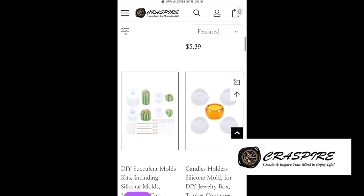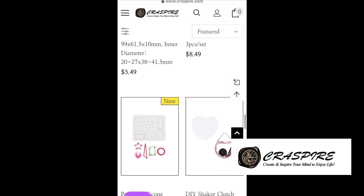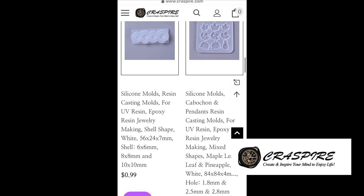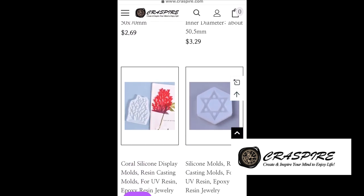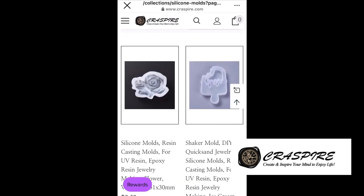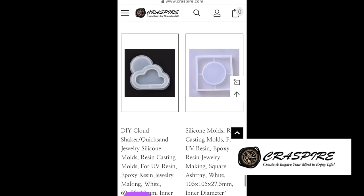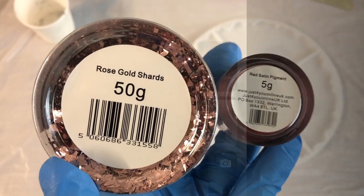They have a pretty wide resin mold selection so you can always find something for you. I also have a coupon for five dollars off if you order items over forty dollars, so I'll pop that in the description box.